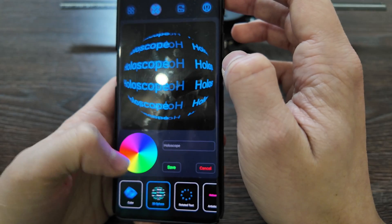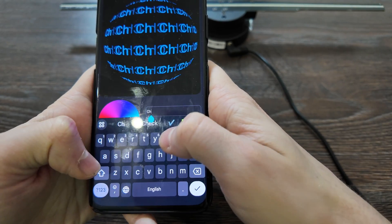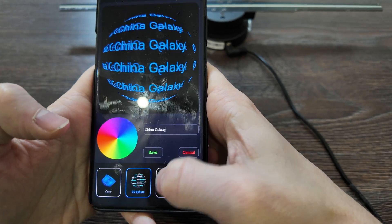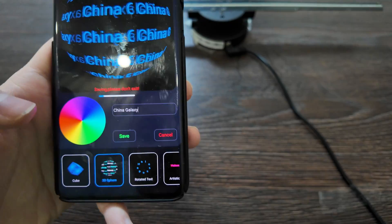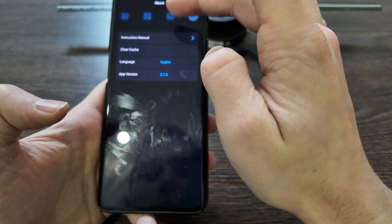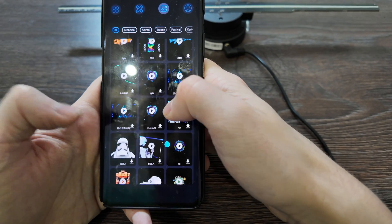In the app you can add a text design signature — for example typing 'China' or 'China Galaxy' — and launch it. You can choose which text you want and save it. There's also an instruction manual, app version info, language settings, and clear cache. The app has a large library of videos and animations that can be installed on the device.